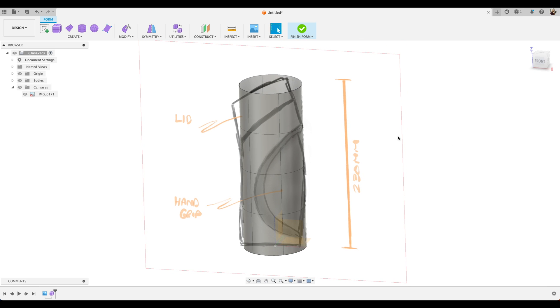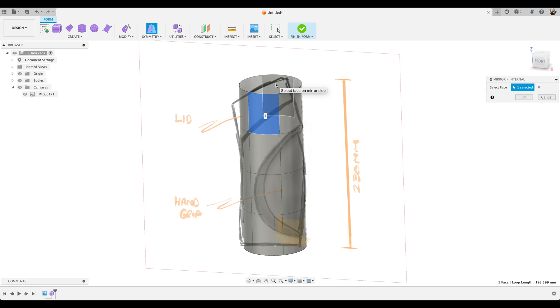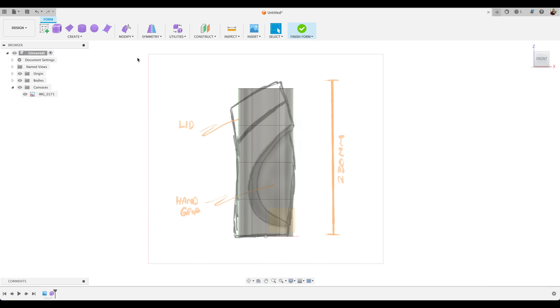Next we're going to tell Fusion that our cylinder is symmetrical, so whatever we do to one side of our cylinder, we'll do to the other side. Select Mirror and Internal, and select the two different sides. Select OK, and you'll see a green line indicating there's a mirror plane down the centre of that cylinder. You can also do that when you draw the cylinder — I just prefer to do it this way.